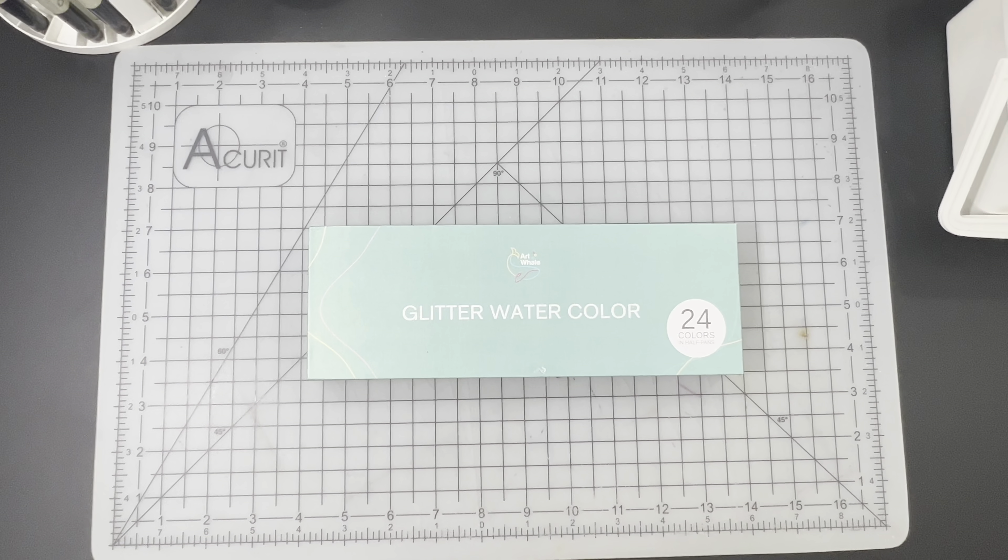Hi there everyone, Ken here, your Thrifty Apprentice. Happy Wednesday, everyone. It is another water-soluble Wednesday and we are on day 25 of Inktober. Today's prompt is going to be dangerous and we will be getting to that demo very shortly because we will be using the paints that we unboxed today in that Inktober demo.